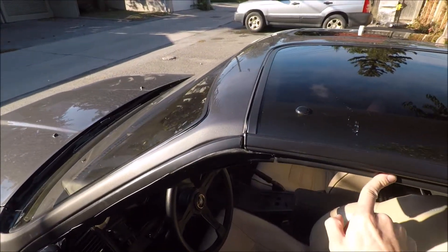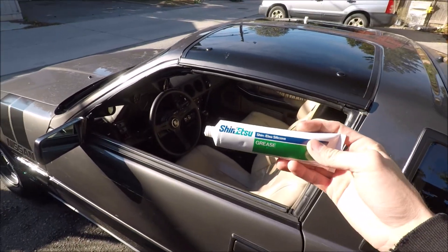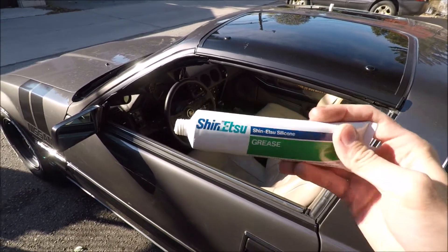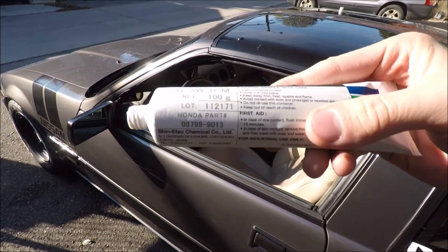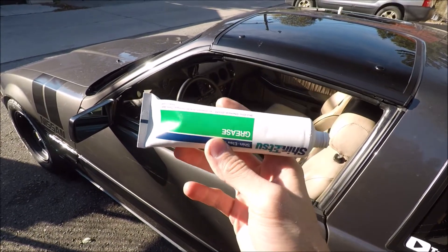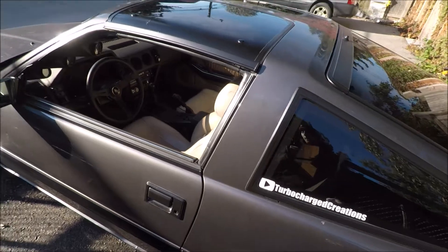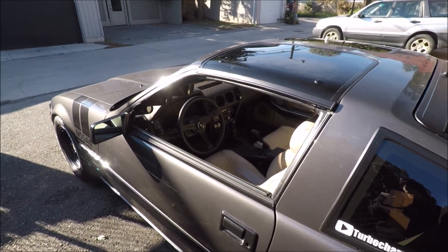And it's not going to deteriorate the rubber like other products do. So if you're looking for something to help with your t-top leaks, I highly recommend this. You can go to your Honda parts dealer and just ask for that part number, apply it to your rubber weather stripping, and it should help out a lot. Thought I'd just make a quick video on it for you guys — thank you for watching and I'll see you in next week's video.